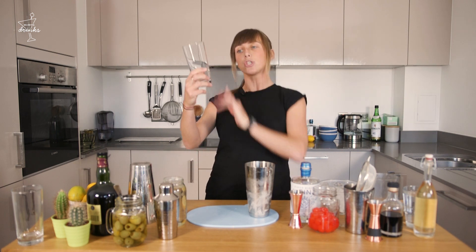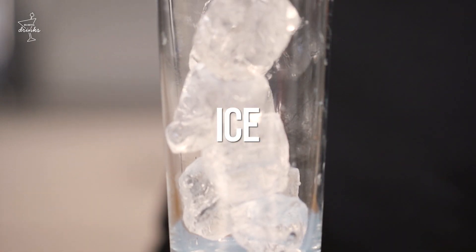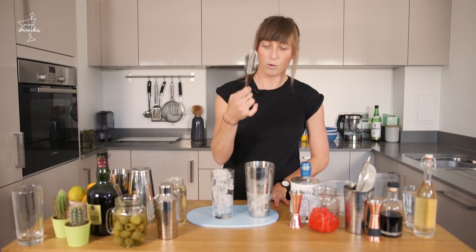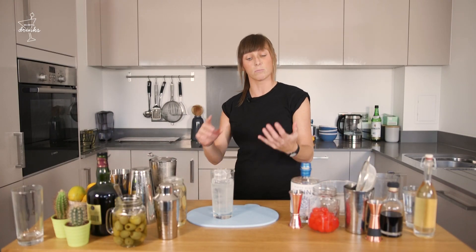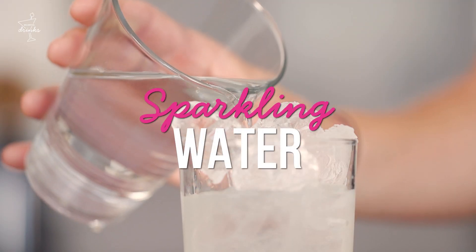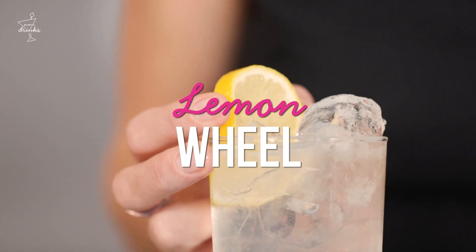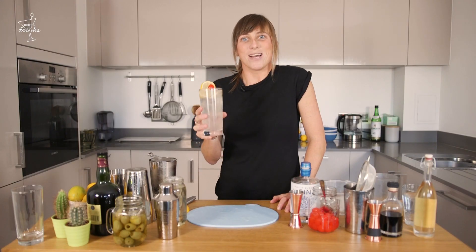Pop it open. For a Tom Collins, you want a nice tall glass. Same principle — fill it with as much ice as possible. Get my strainer — a classic little Hawthorne strainer — just pour them over the top. What we're gonna do now is put a little bit of air into this, and we're simply just gonna add either some sparkling water or soda, whatever you can get your hands on. I'm gonna take a lemon and just make a little wheel, and he's gonna act as the cherry's little jacket. And that's your Tom Collins.